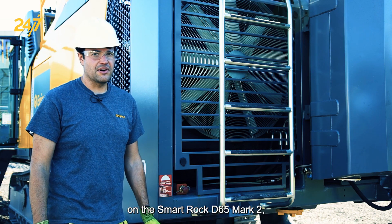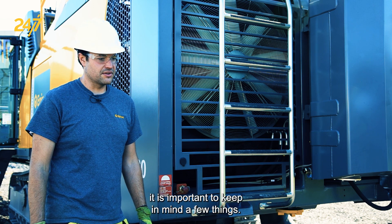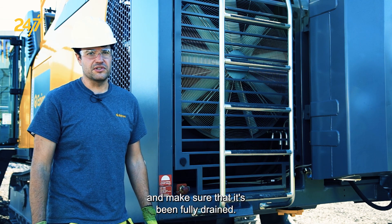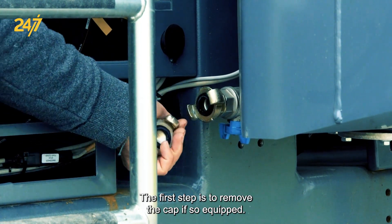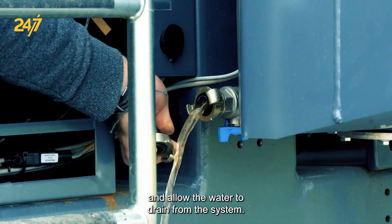When winterizing the water system on the SmartRock D65 Mark II, it is important to keep a few things in mind. The first is that we want to drain the water from the tank and make sure that it's been fully drained. The first step is to remove the cap, if so equipped. The second step is to open the ball valve and allow the water to drain from the system.